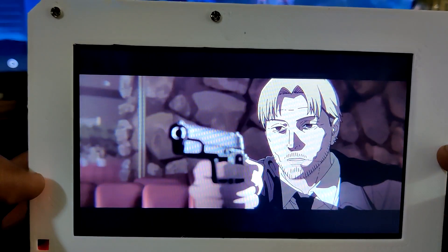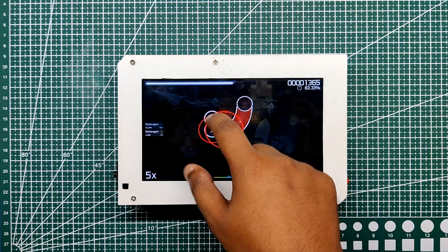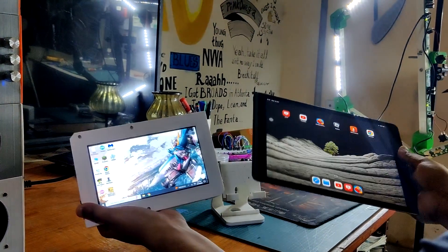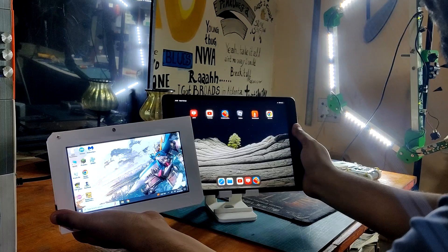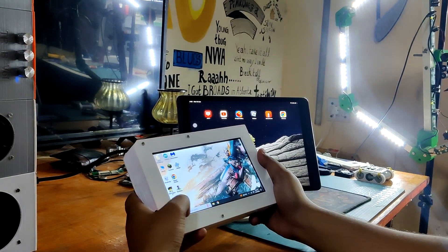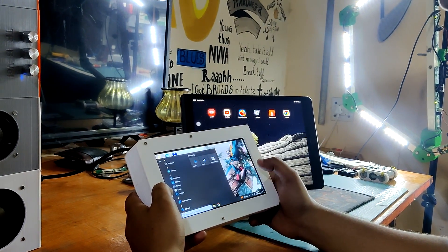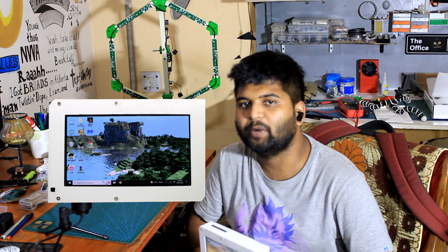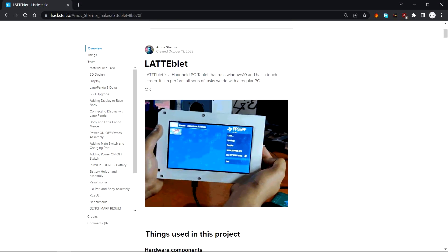I use an iPad for content consumption and light gaming, but the problem was it's an iPad, not a PC. I wanted to make a DIY device that can replace the iPad in both performance and productivity. This video is about the whole build process of this LatteBlet handheld PC tablet. If you want a detailed build guide, you can check out the project page — link is in the video description.